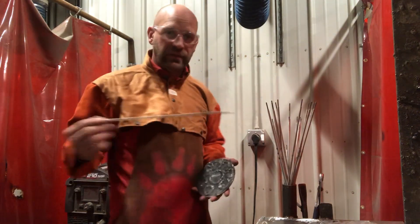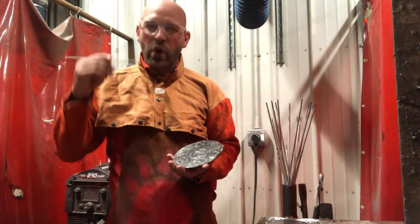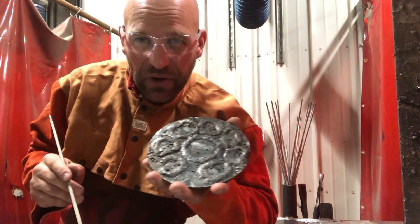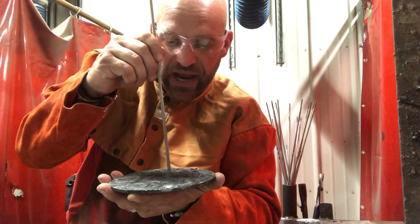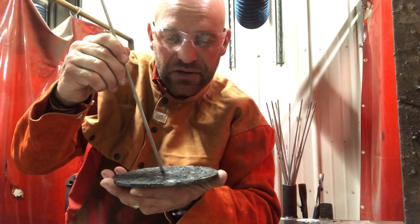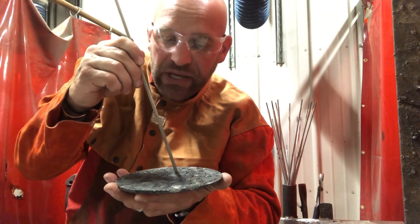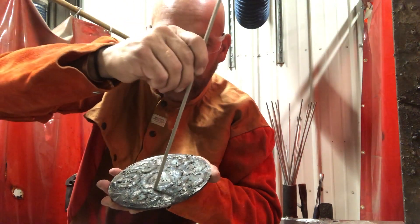Weld buttons are essentially just little circles that we make so we can practice keeping in the correct position while we are welding. When we're welding, we have to keep the correct position. Most of the time that is straight up and down — 90 degrees on a work angle — and then a travel angle about 10 degrees, sometimes 20, but most of the time about a 10 degree angle. We want to continue to keep that angle no matter where we are welding and no matter what the weld is.